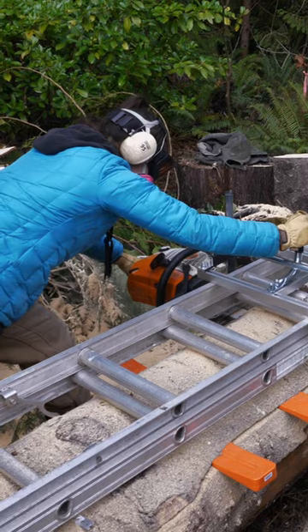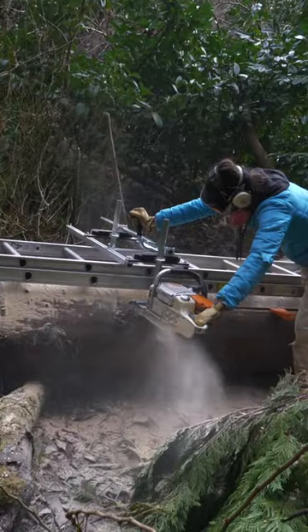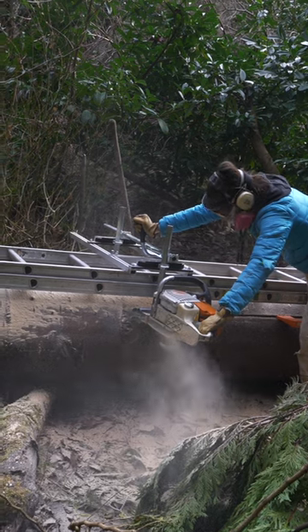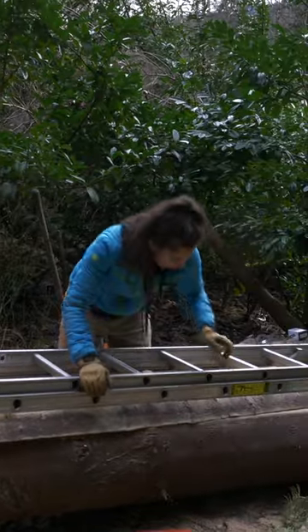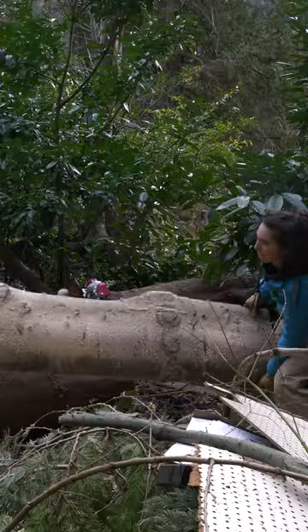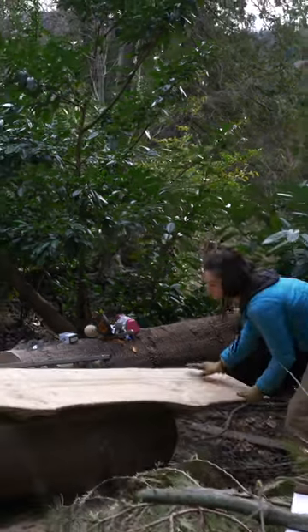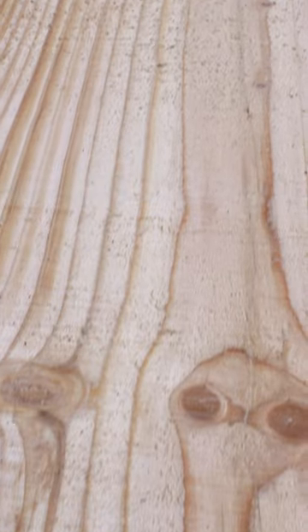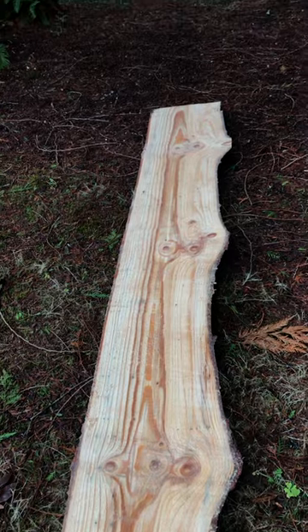It only took about five minutes to cut ourselves a beautiful slab — and I'm talking beautiful. Let's reveal. Oh yeah. Would you look at that. Thank you very much Mother Nature. I'm never going to Home Depot again.